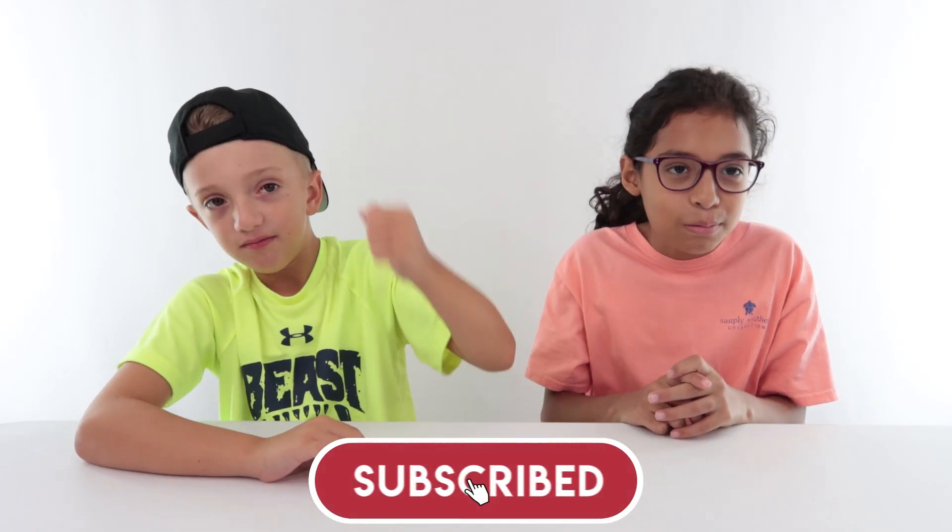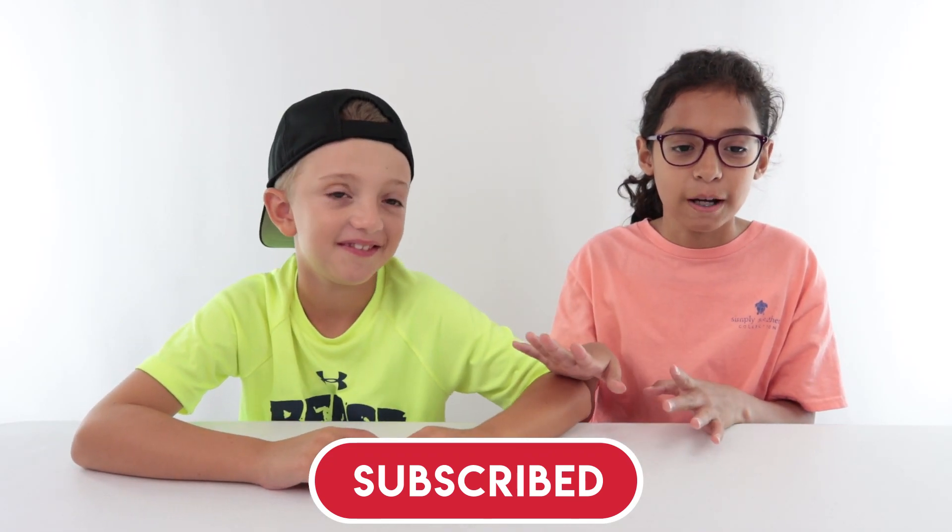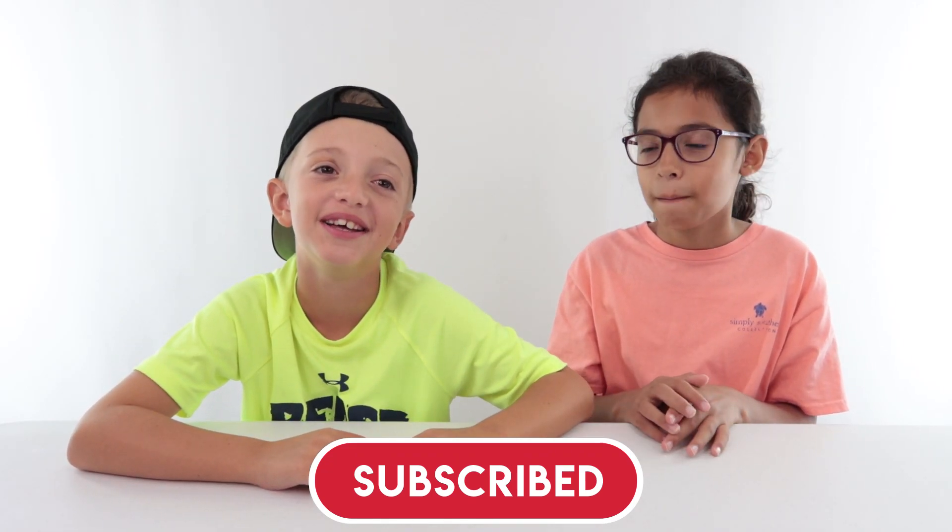Okay, before we begin, don't forget to smash that like button. And thank you to all of our subscribed viewers, but if you haven't subscribed, then you should do that. Careful, Jake — I want to smash the table like I usually do. Oh, don't do that. We have fragile objects here.